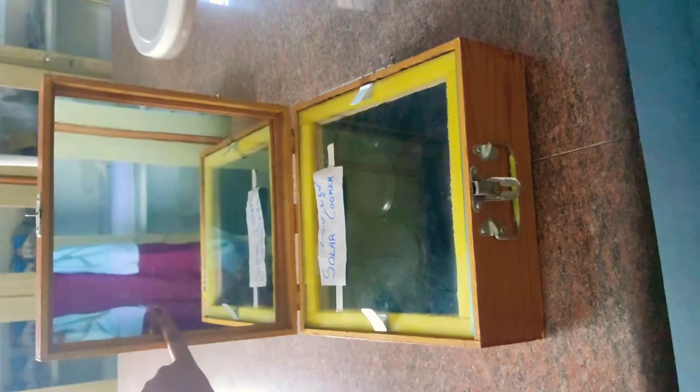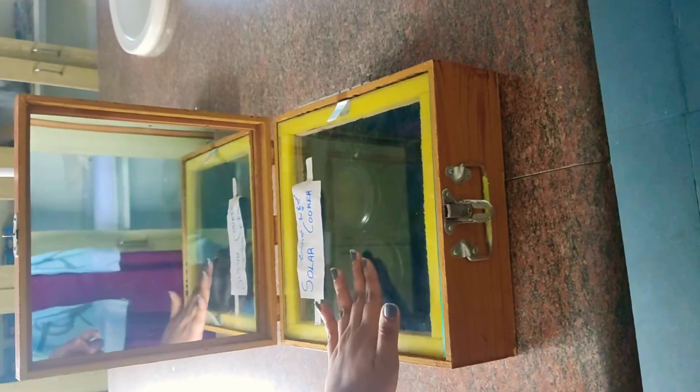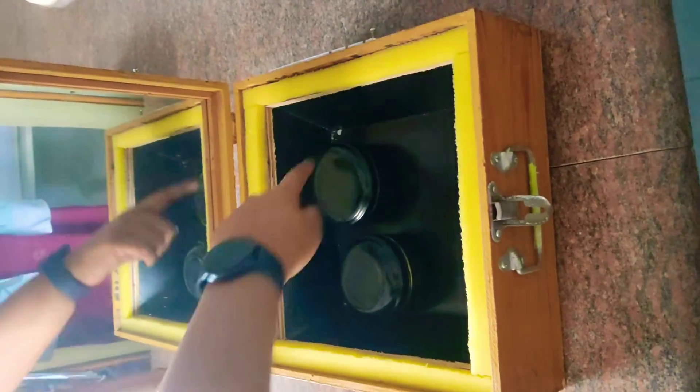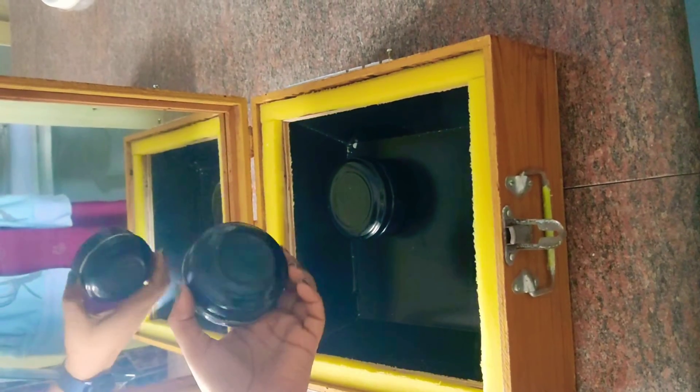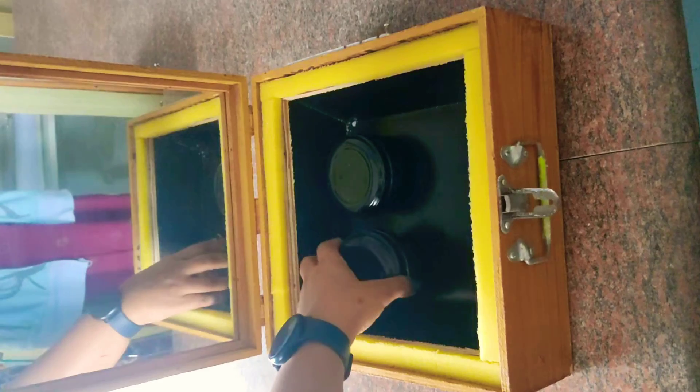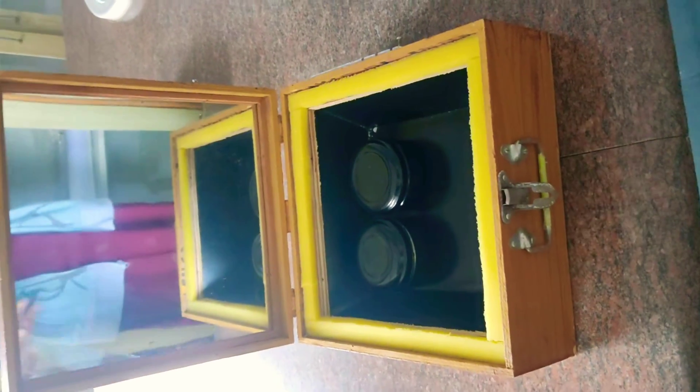So this is the solar cooker model. A concave mirror is used, the outer part is made out of wood, and there is a glass lid. Inside, there is an aluminium tray painted in black, and the containers used to cook are also painted in black because they absorb more heat.